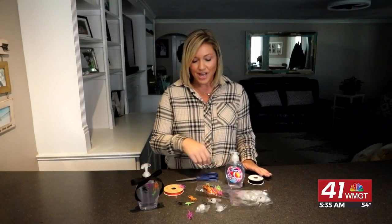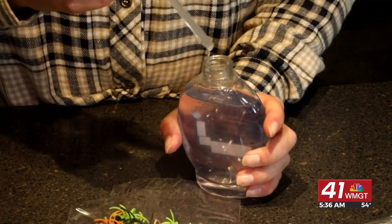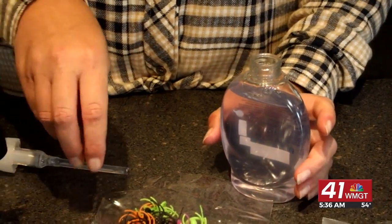Then you want to get ready to put your fun stuff in the bottle. Take your little spiders — you can get them at a craft store or the grocery store. Cut the ring part off; they're like little rings for kids that they love. Cut that part off and we're just going to open up our lid and start putting in our decorations.